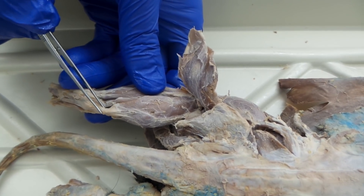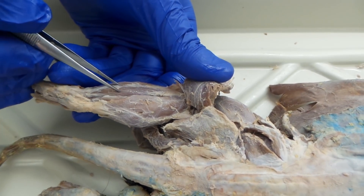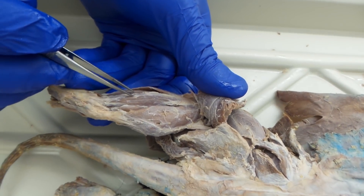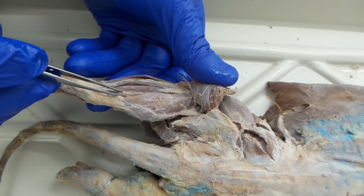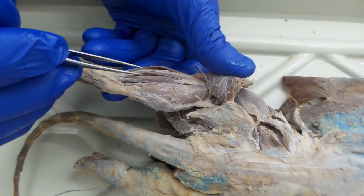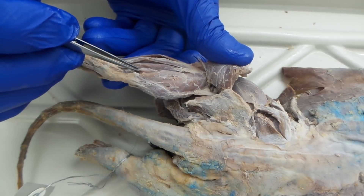That's the Achilles tendon right here. You're going to want to work away some fascia, and we can separate things up. These three muscles are sometimes referred to as the fibularis muscles, but they're classically referred to as the peroneus — so this is the peroneus longus, tertius, and brevis.